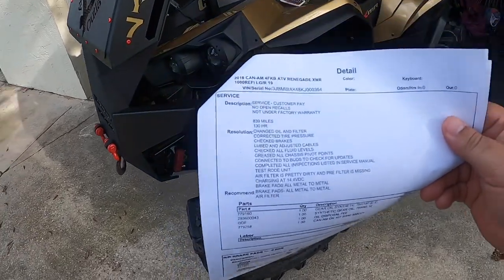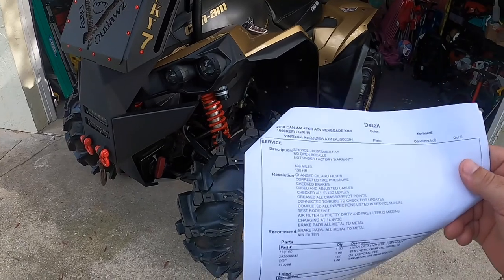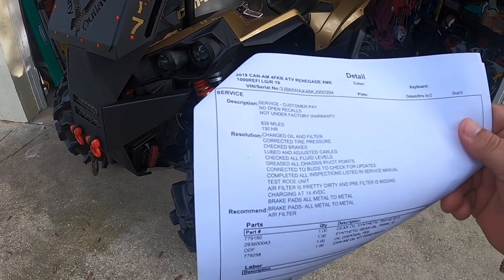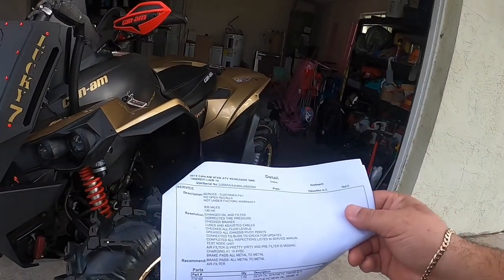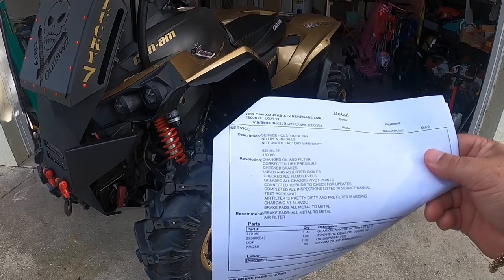They also lubed and adjusted cables, checked all fluid levels, greased all chassis points and pivot joints — that's all the little nipples I was showing you for the grease points, they're basically all over the place. Completed all inspections listed in the service manual, test road unit. The air filter is pretty dirty and the pre-filter is missing. The pre-filter is located underneath this cover — I had removed it because it was so dirty I couldn't get it clean, so I already ordered another filter.